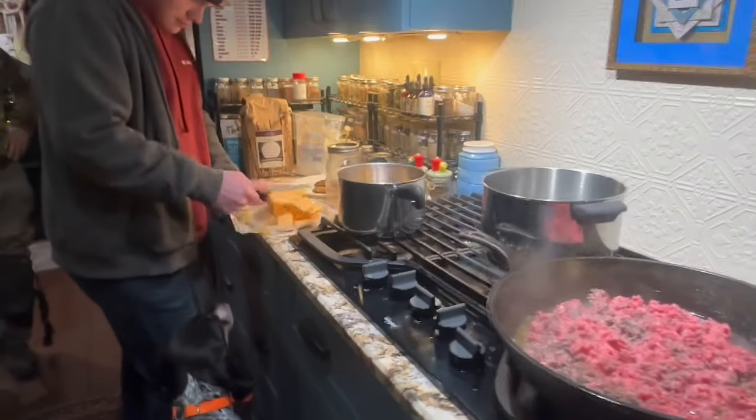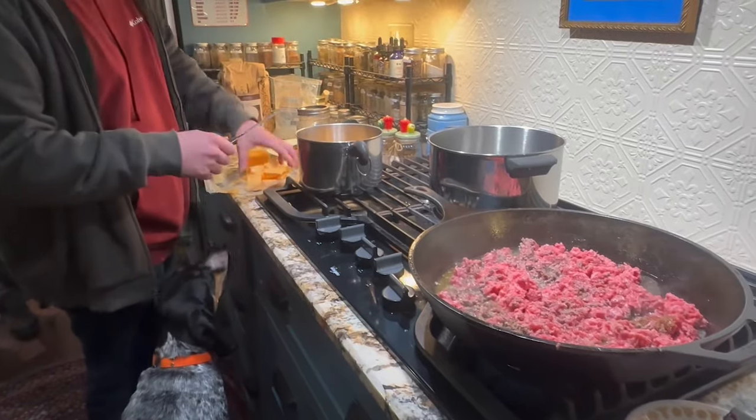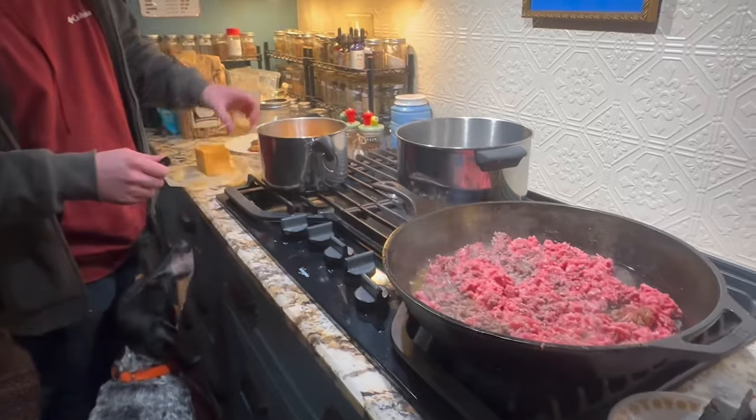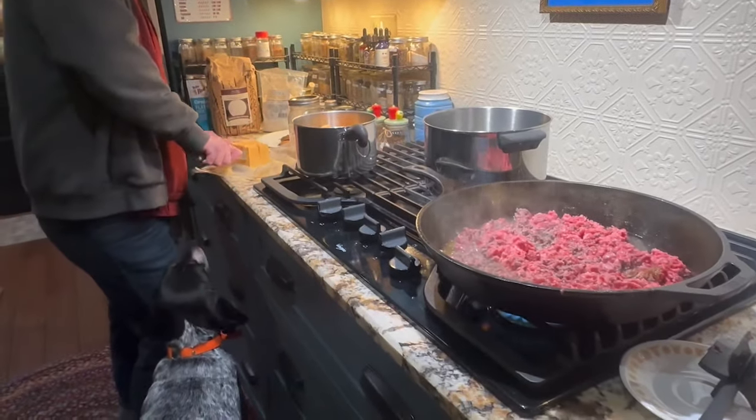Our friends gave us that cheese and I got like six containers of it, so we might as well use it because we have used several of them already.